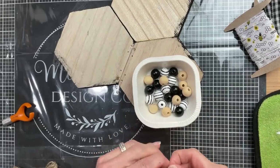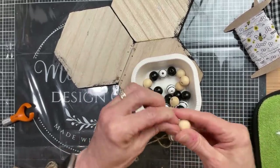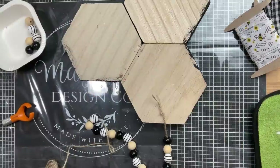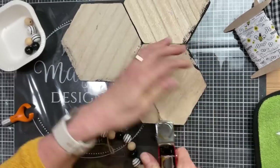For my last step for this project I wanted to make a beaded hanger. Taking some jute twine and these white with black stripes, natural, and black beads, I'm going to string some of them on the twine and then staple it to the back of the project to make the beaded hanger.